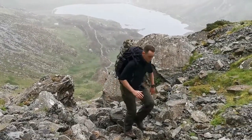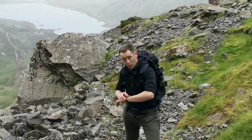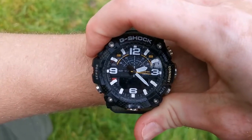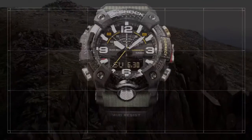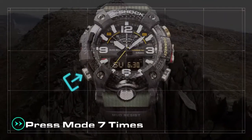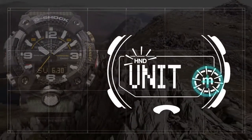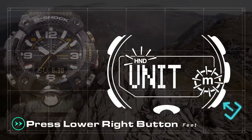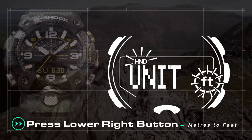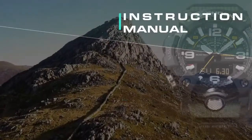Finally, to adjust the measurement unit from meters to feet, hold down the top left button in home time mode. This will display the settings menu and home city. From here, press the lower left mode button seven times until 'unit' appears. The altimeter's current set unit will display. Simply press the lower right button to change the unit from meters to feet, or vice versa.